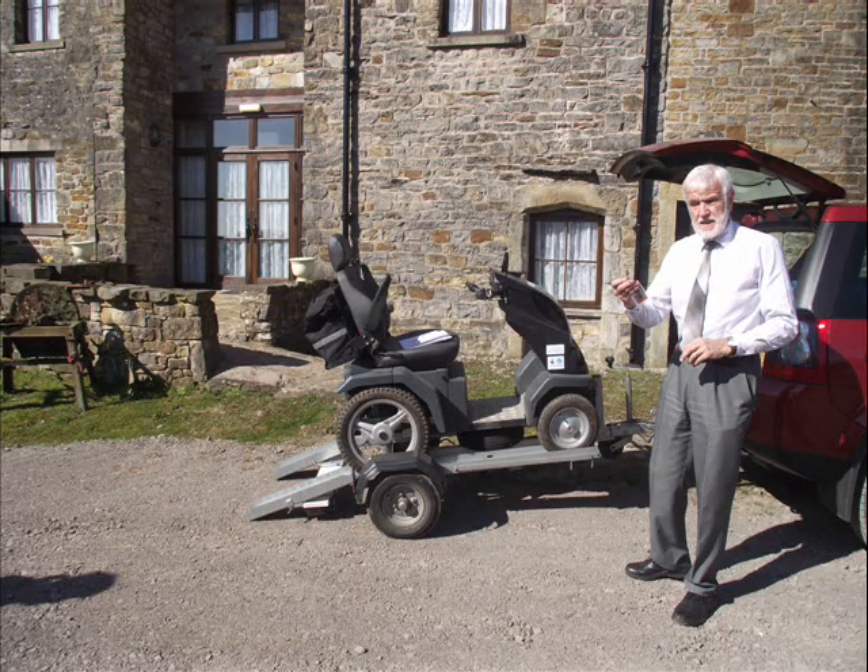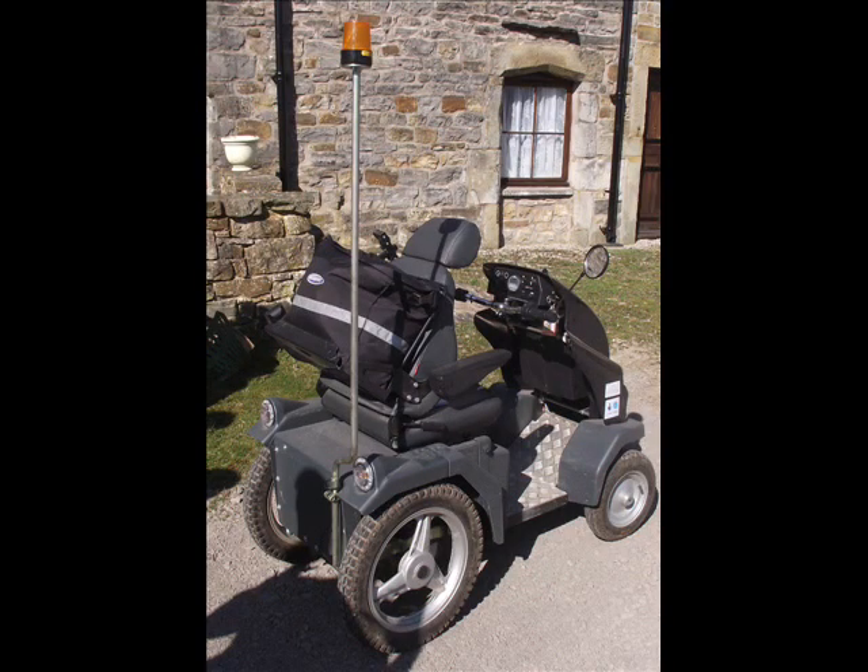When the Tramper first arrives, it will be in a trolley fastened behind a car. The assistant will remove the Tramper from the trolley for you, before attaching a beacon on the back of the Tramper. This attracts attention so all those around you will know that you are approaching.